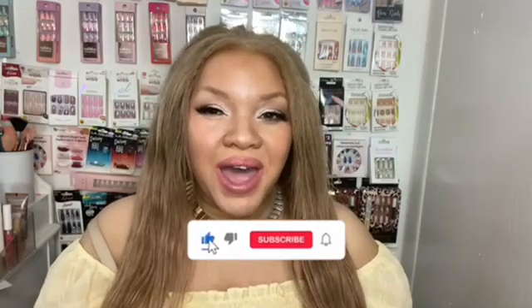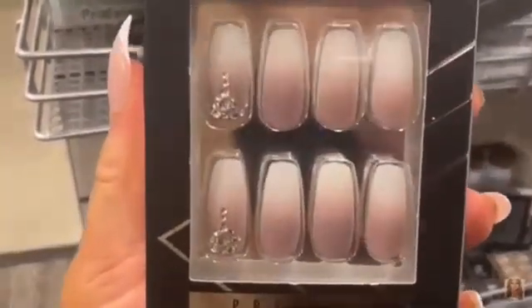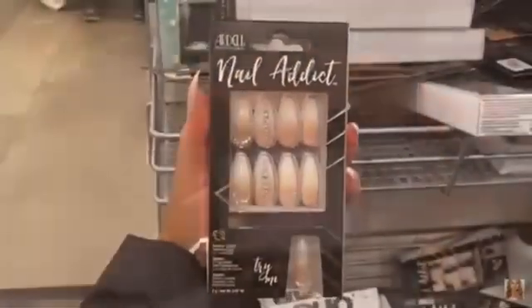Hello besties, welcome back! If you're a nail addict like me you already know Ardell Nail Professionals has baddie sets. If you guys saw my shop-with-me videos back in December at Christmas time, you know they had some cute sets. But with some of their new collections they have blown me away — okay, so y'all do make baddie sets! Let me show you what I found.